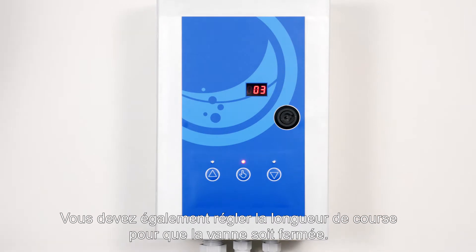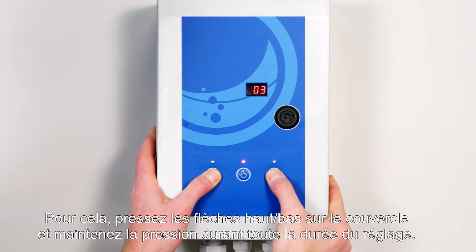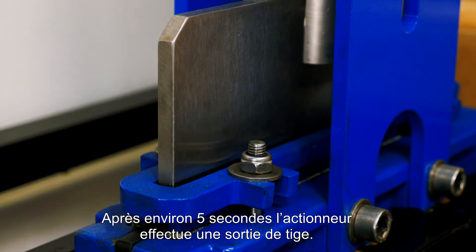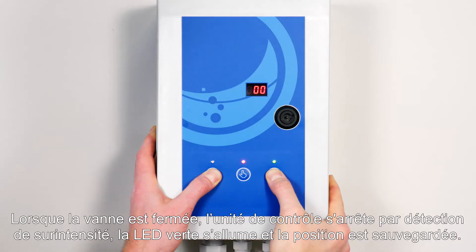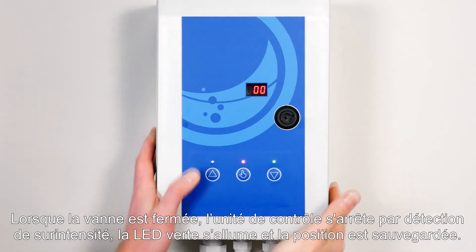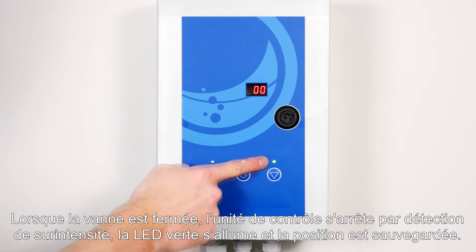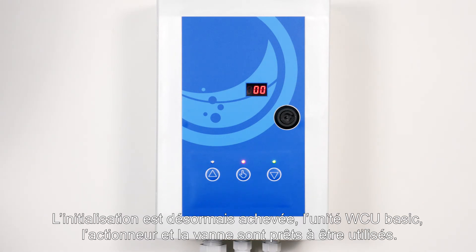The stroke length also needs to be adjusted so that the valve is completely closed. Do this by pushing the up-down arrows on the cover and hold them during the entire adjustment. After 5 seconds, the actuator starts running in outward direction. When the valve is closed, the control stops on overcurrent, the green LED is activated and the position is stored. The display shows 00. The adjustment is now complete.